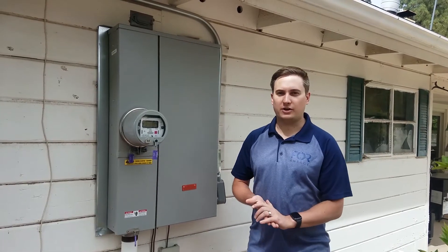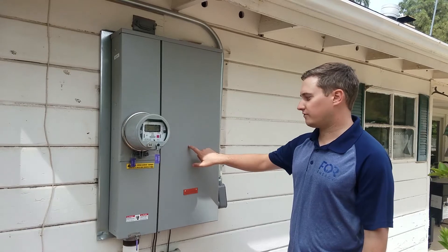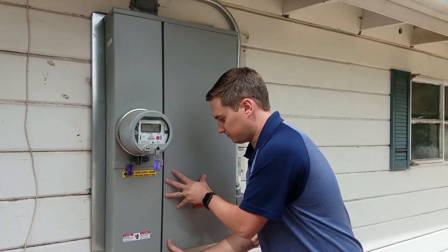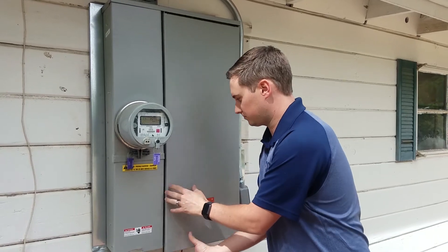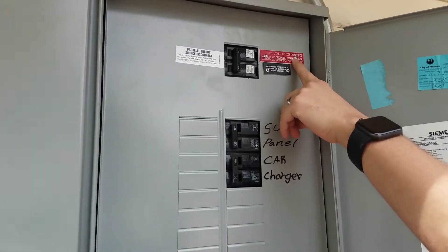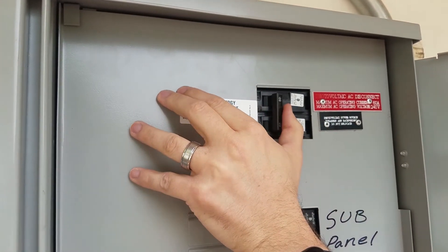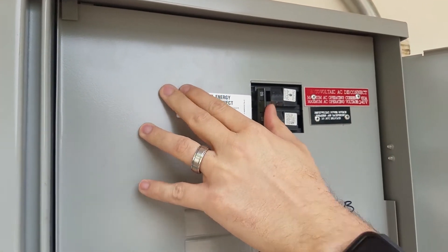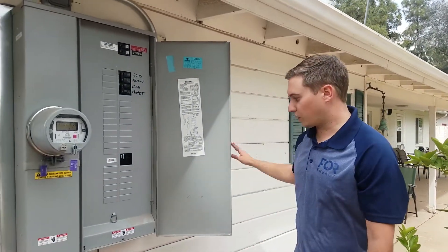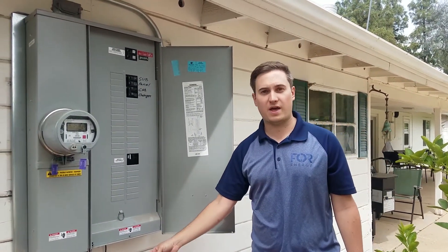Step three in turning on your solar system is you have a breaker. You want to open the breaker, and where we have labeled photovoltaic AC disconnect, you want to switch to on. Some of you may have a sub panel which would be located around your main panel, and you'd want to turn that one on as well.